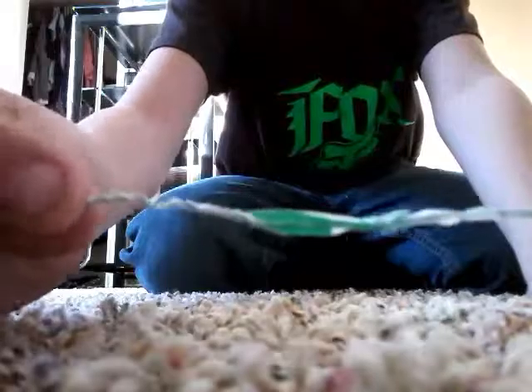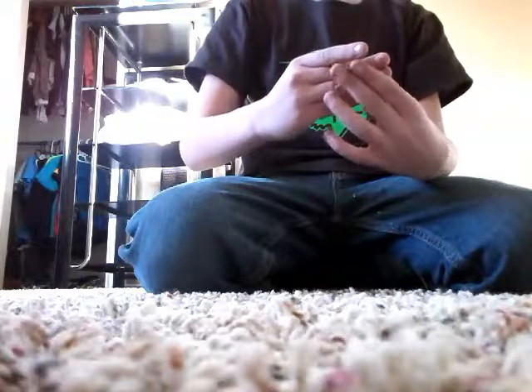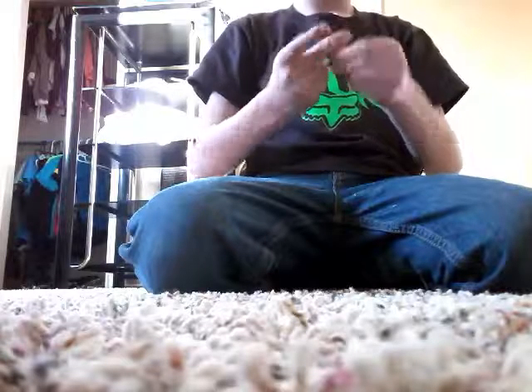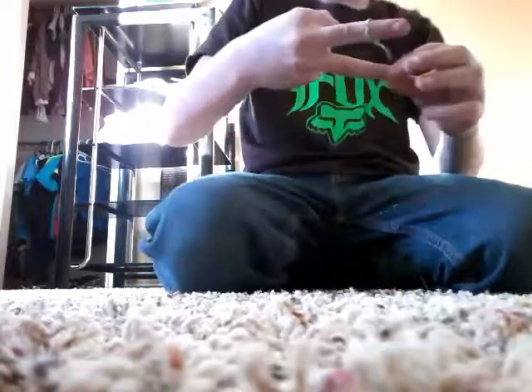In this next magic trick you'll need one of these — you can use like a ring or something like that. So what you do, you put it on your middle finger like this. You're gonna put up your middle finger and your ring finger, and what you're gonna do is shake them.